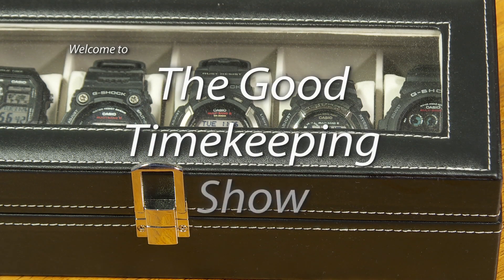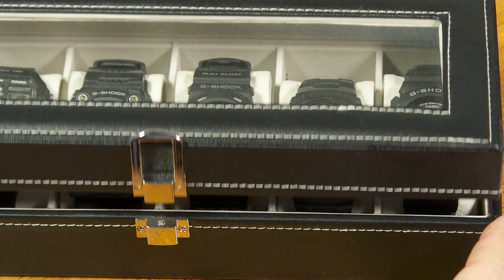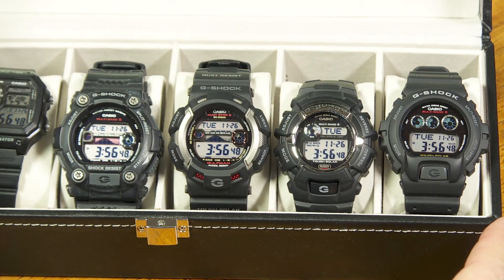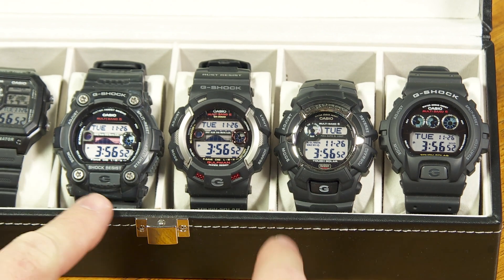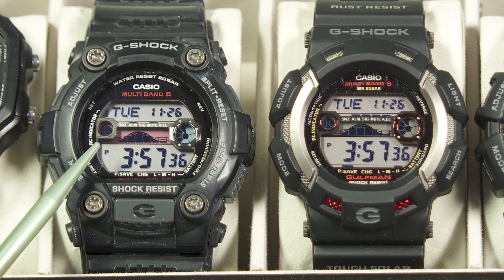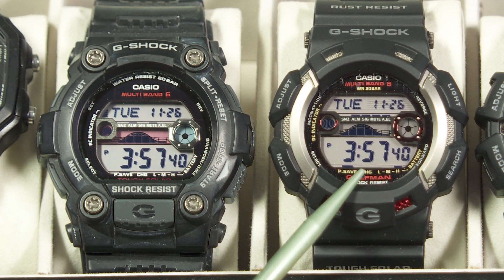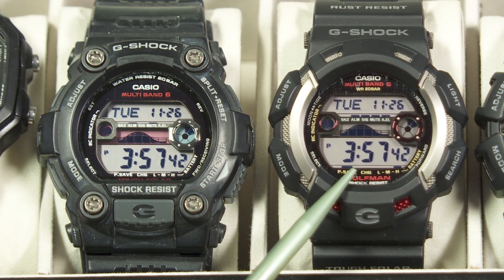Hello, and welcome to The Good Timekeeping Show. My name is Greg Anderson, and this is a quick episode. I want to show you some of the diagnostic screens on some of these Casio G-Shock watches. This one is the GW7900 with Module 3193, and this is the GW9110 with Module 3217.